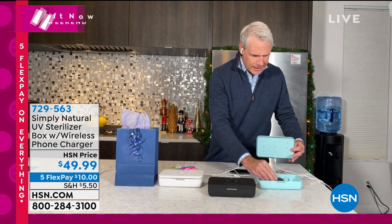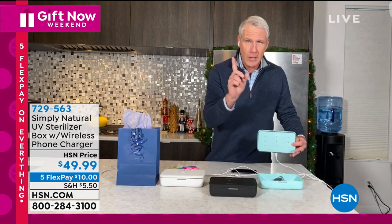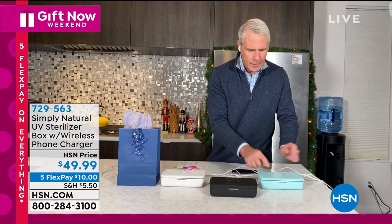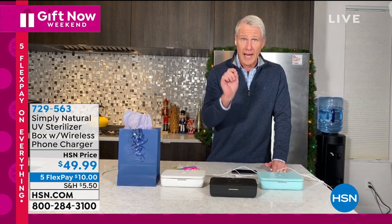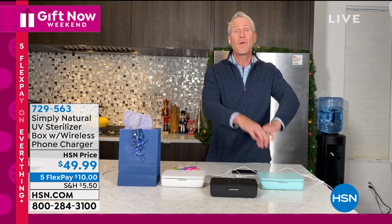Things like your car fob — place that in there. Ladies, your pieces of jewelry, things that we want to make sure are clean and pristine. Again, place the lid on top, press once for about one minute, or hold it down and it will sanitize for five minutes.